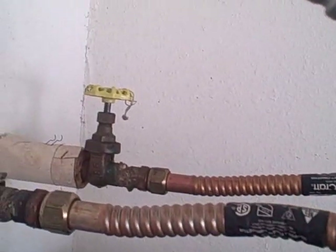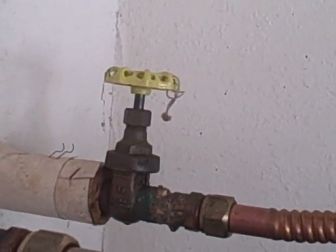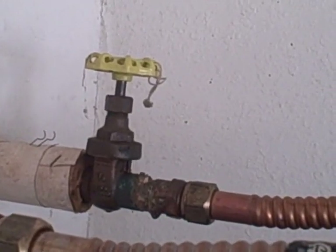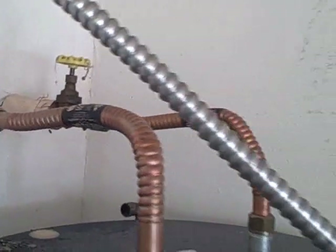All water heaters are required to have a cold water shutoff valve in place. We want to evaluate the cold water shutoff to make sure that it's in place and that there's no corrosion on it or anything that may prevent the operation of the valve.